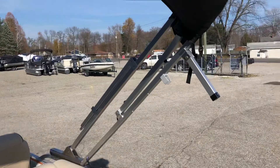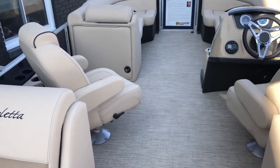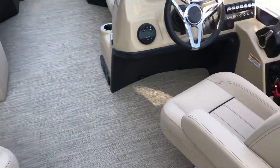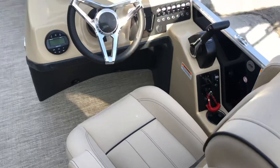Standard on all Barlettas is the power bimini top frame. We have dual captain seats, port side and starboard, and this boat has a capacity of 10.